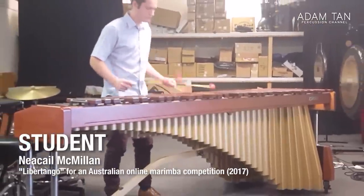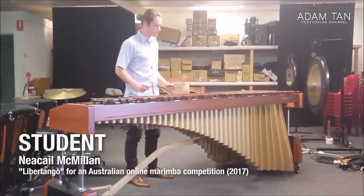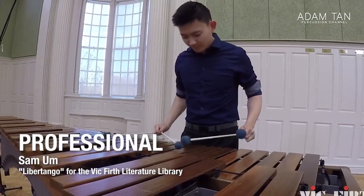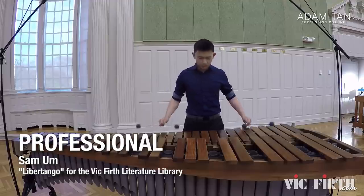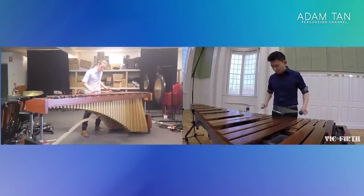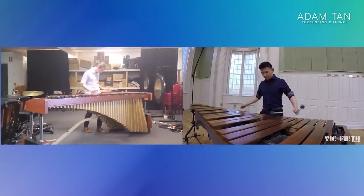Our student performer for today is Nikael Macmillan from Queensland, Australia. He uploaded a video of him playing Libertango for a marimba competition in 2017 — this video could have been re-edited or retaken many times; it's not a live performance. The professional video we're comparing to is from Sam Ahm, a very established, virtuosic marimba soloist from America and part of the Percussion Collective. I actually watched him play at PASIC 2018. There is an obvious difference in video quality — Vic Firth's videos are very polished, while Nikael's is filmed on a phone. I'm going to be extremely picky — keep that in mind. If you have a copy of the score, get it out now.